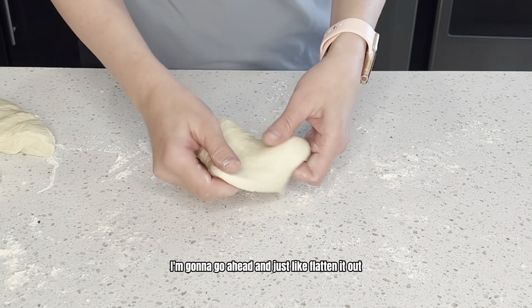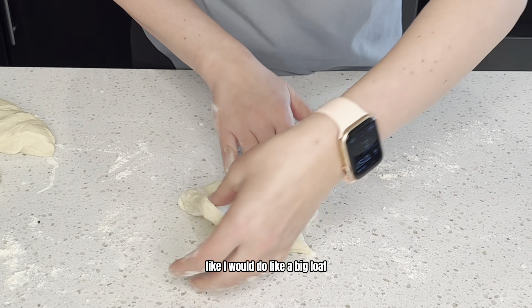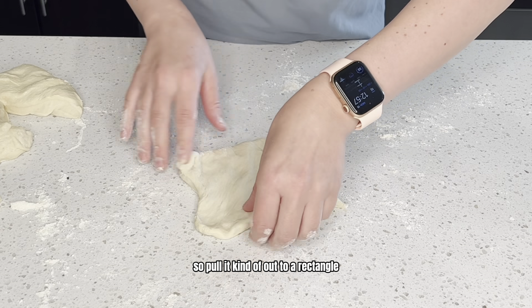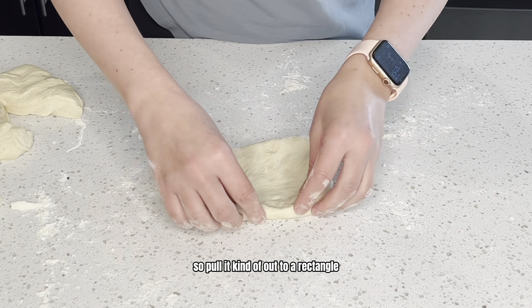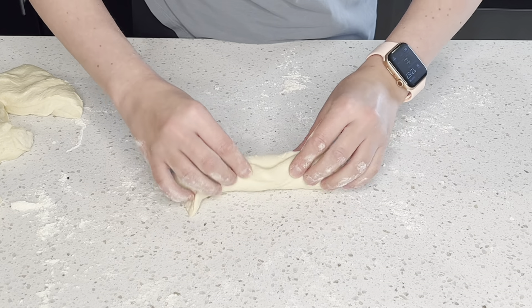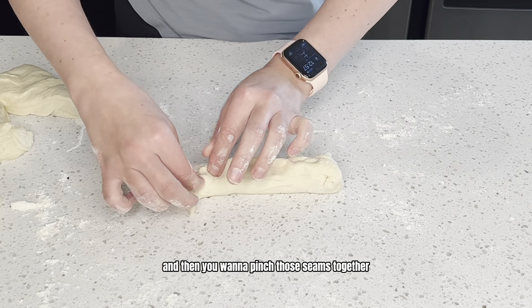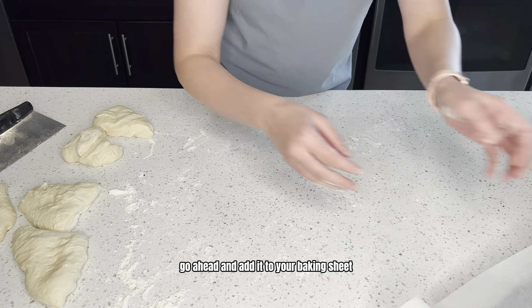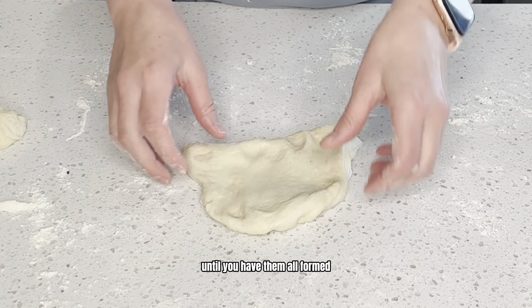Now that we have this divided into six, I'm going to go ahead and just flatten it out like I would do for a big loaf. So pull it kind of out to a rectangle, and then you're just going to roll it up, and then you want to pinch those seams together. Go ahead and add it to your baking sheet, and you will just repeat this until you have them all formed.